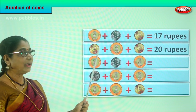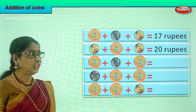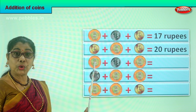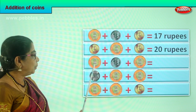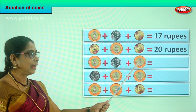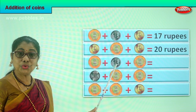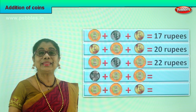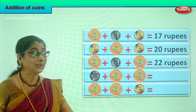Or you say five plus five is ten, ten plus ten is twenty. Let's take the next sum. Here we have a denomination of ten rupees coin plus a two rupees coin plus a two rupees coin plus another ten rupees coin. Two ten rupee coins and two two-rupee coins. What is ten plus ten? Twenty. Twenty plus two? Twenty-two rupees. Your answer is twenty-two rupees. Ten plus ten is twenty, twenty plus two is twenty-two rupees in coin.